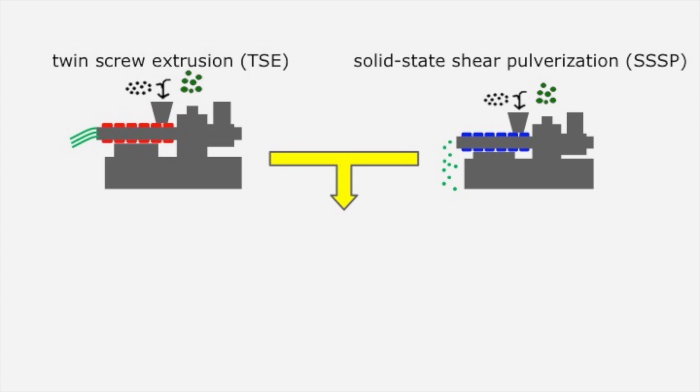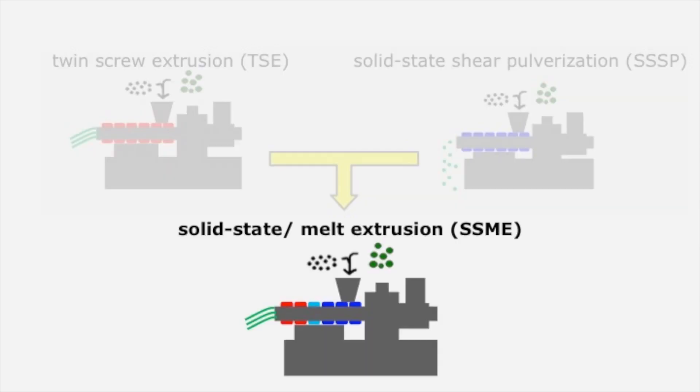Our solid-state melt extrusion, or SSME for short, is a technique that combines solid-state shear pulverization and conventional melt extrusion in one process unit. The technique is designed for mechanochemical modification of polymers, compatibilization of polymer blends, and filler dispersion in polymer nanocomposites. It is a simple, effective, environmentally benign, and industrially scalable process.